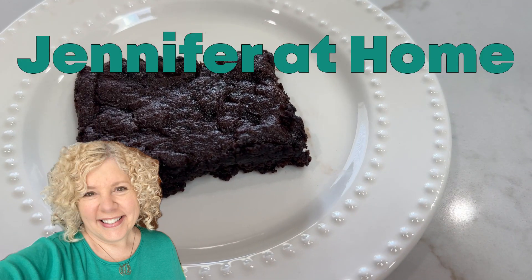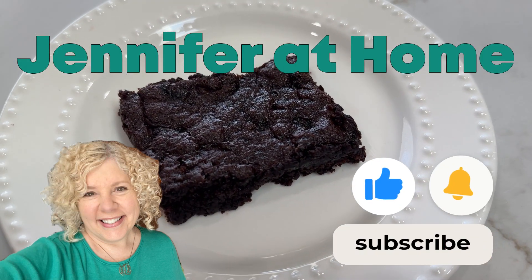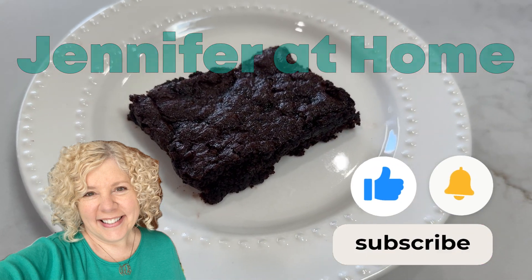Hi, I'm Jennifer and I'm so happy you're here. Today I have a wonderful recipe for low-carb keto brownies. Before we get started, be sure to like and subscribe.